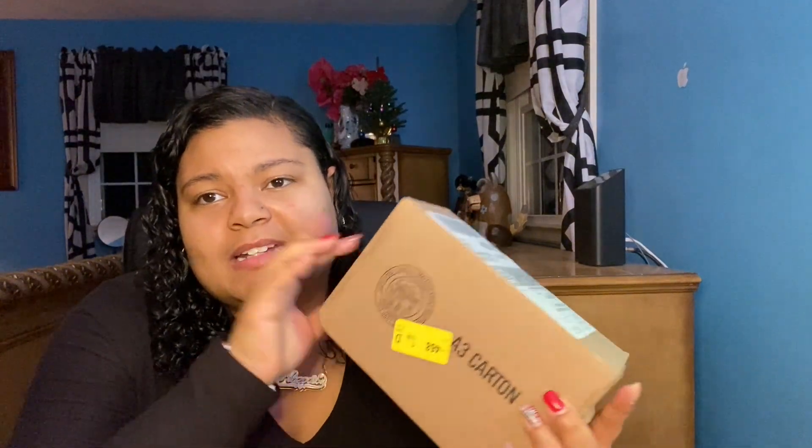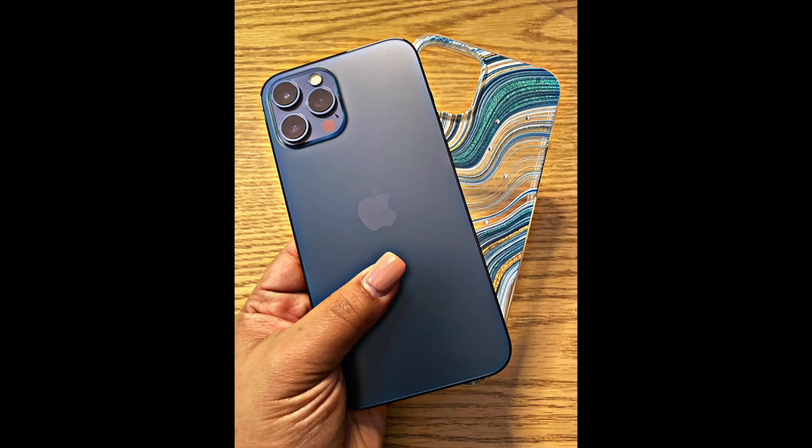I can definitely take probably better videos now on this phone than I did on my other phone. The other phone I had was the green iPhone 11, so it wasn't a Pro or a Pro Max — just a regular 11 in 256 gigabytes, and I was basically running out of storage on that one. This is the iPhone 12 Pro Max in 512 gigabytes, so this has way bigger storage.